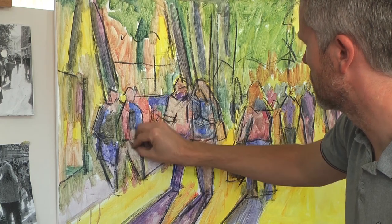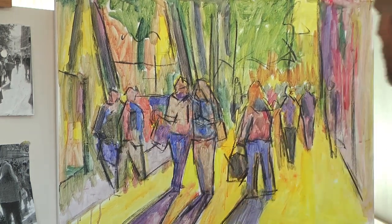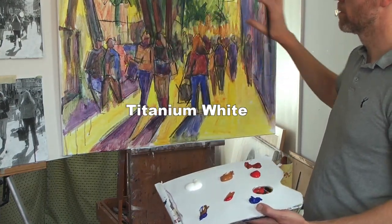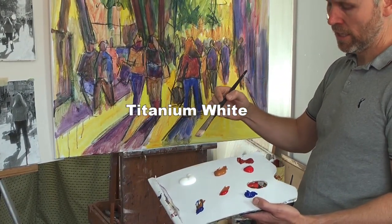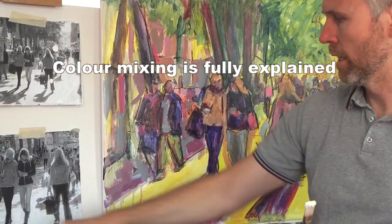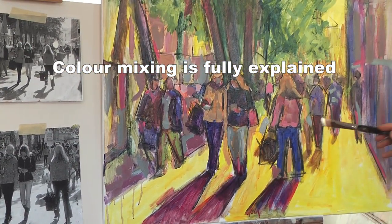If you haven't tried using charcoal at this stage before in a picture, I would recommend it. This is the first time I'm putting any white paint onto the palette up until this point. Everything has been done with thin washes. And now I can start to look at these really light areas here where I've already got a yellow down.